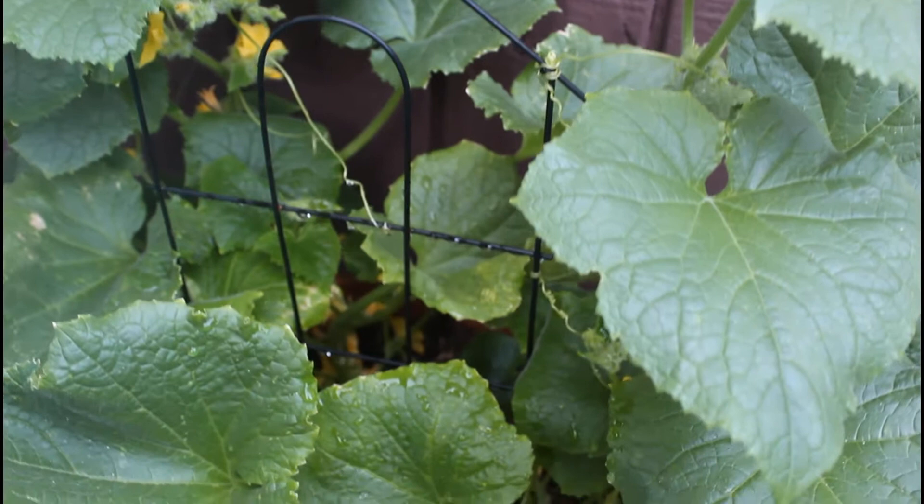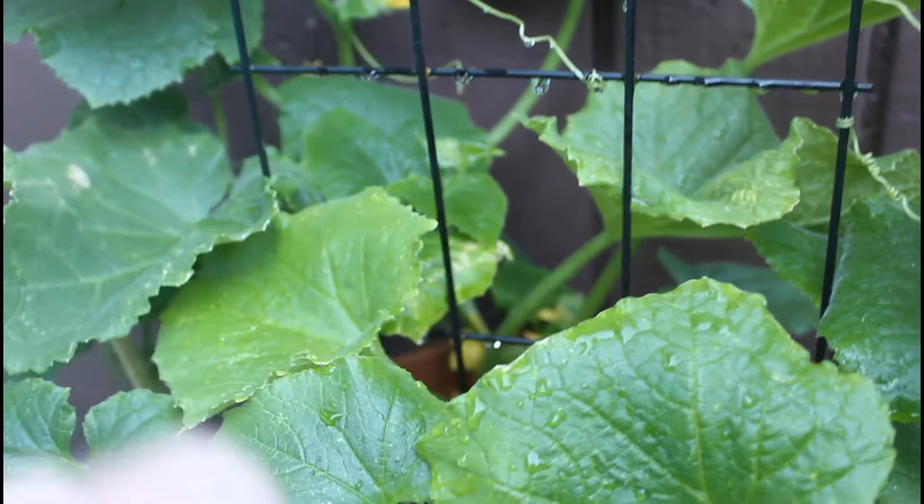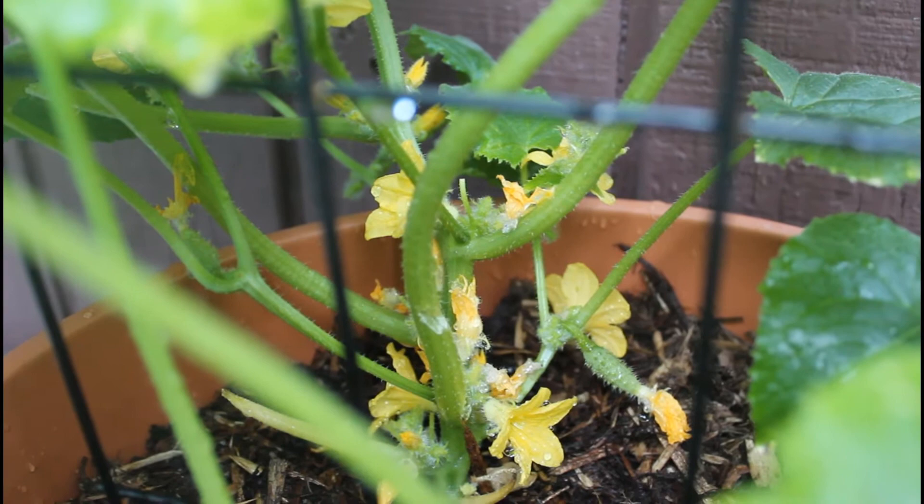It's important to note that not every single flower on your cucumber plant is going to turn into a cucumber. Male and female flowers both grow on the plant because the male flowers actually pollinate the female flowers — this is typically done by bees or other insects. Without the male flowers there would be no cucumbers, so don't be alarmed when they start to drop off.